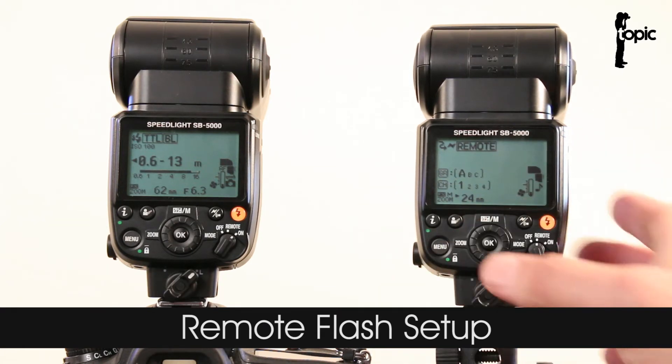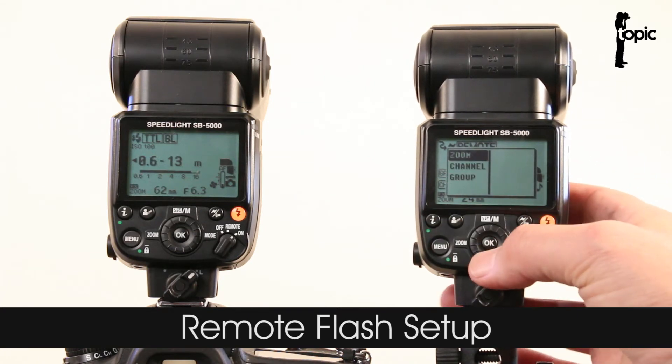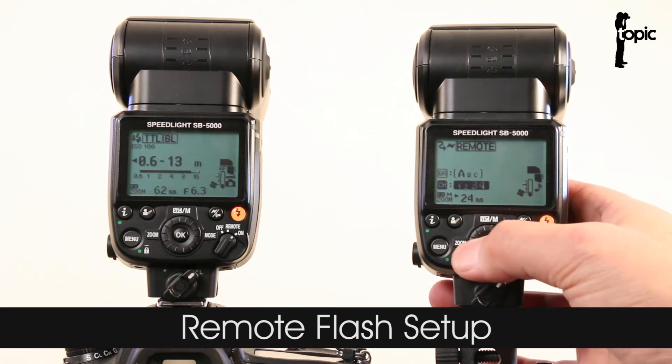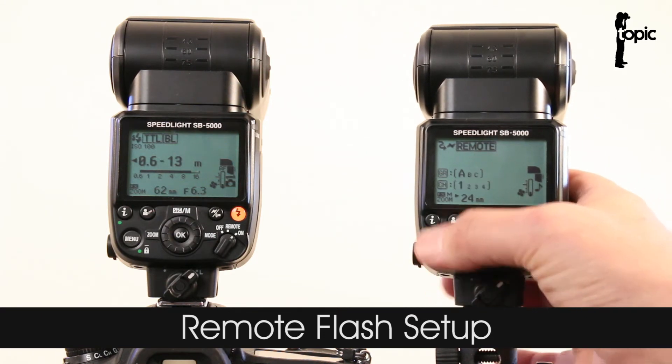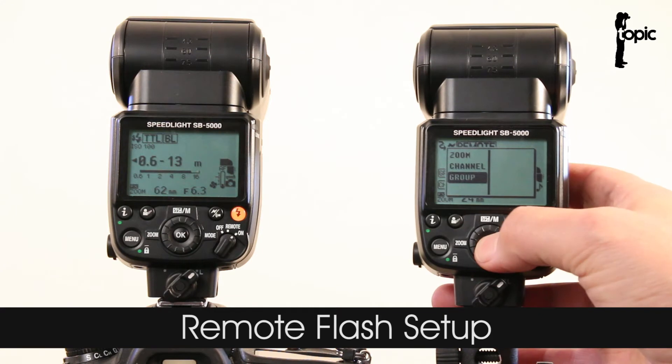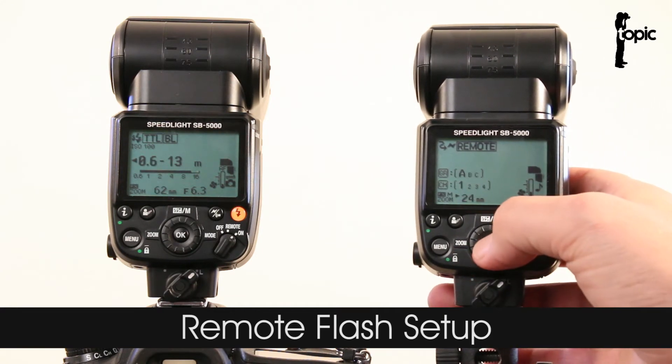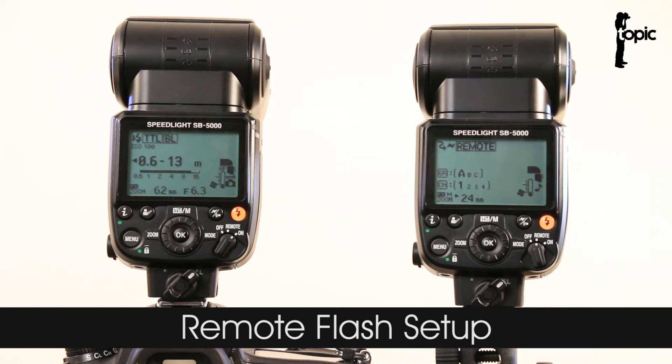In here we can use the new I button as a quick shortcut to set up our channels and choose one. Press I again and assign a group to this flash — I'm going to assign it to group A. So that's it, the slave has been set up and is ready to be triggered.